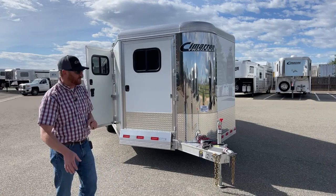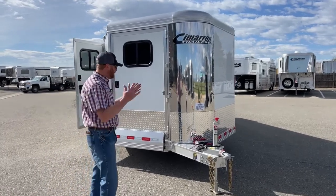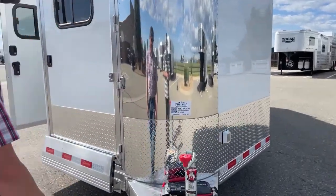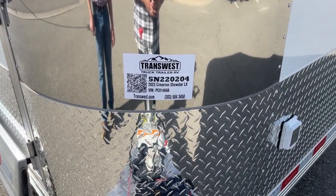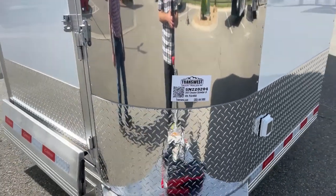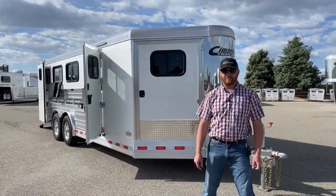Very well-equipped bumper pull — this is a really cool trailer. Unfortunately, it's sold, but that is okay, we can build you one. We do have others on order and we have goosenecks. You can completely customize your trailer. The stock number on this one is 5N-220-204 — it's a 2023 Cimarron Showstar LX 8-pin. Give us a call — anybody on our sales team can help you out at 303-684-3400. Thanks for tuning in and have a good day.